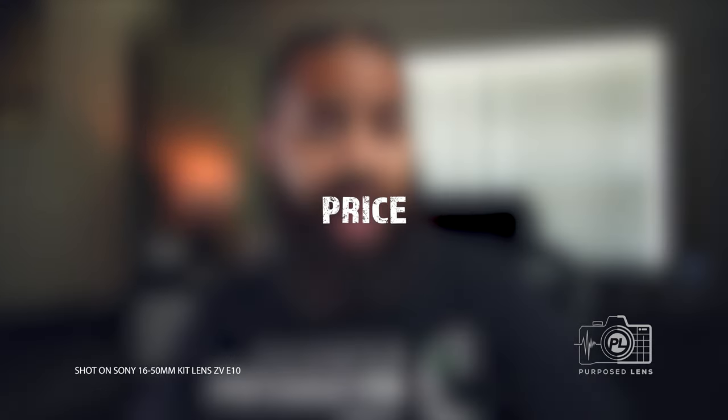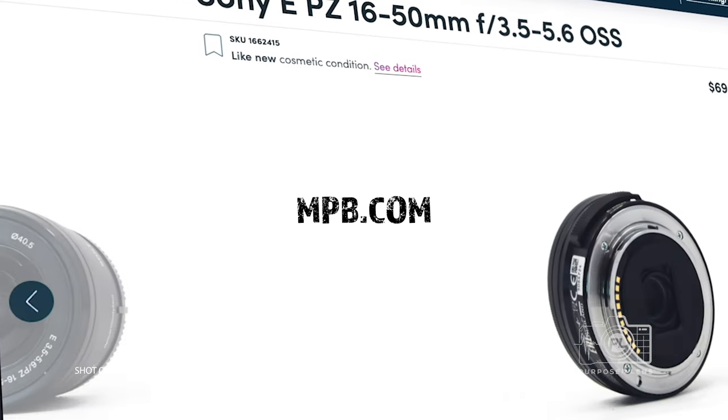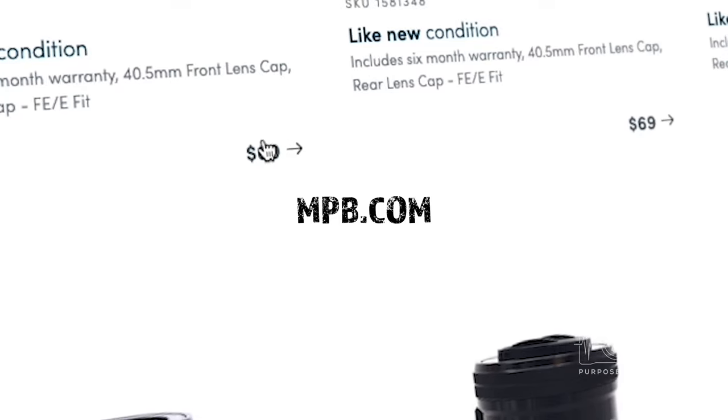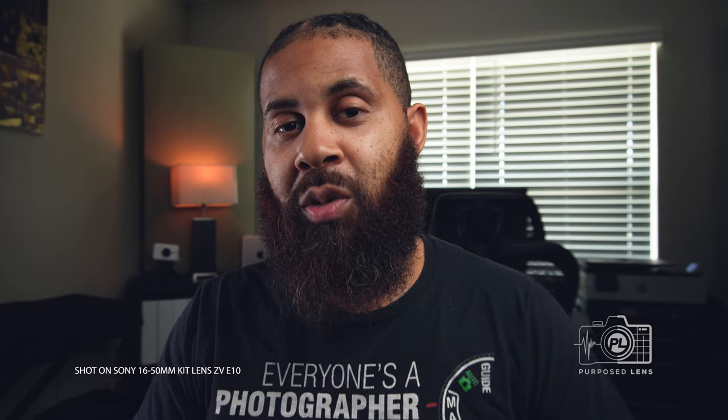The second reason I think this lens is great is because of the price. Right now you can get this lens for about 90 to 100 bucks — you might even be able to find it cheaper than that, you just have to do some digging. Make sure you read the fine print to confirm the lens is functional. This is a very inexpensive lens for what you get out of it. It can get you to a few thousand subscribers and even more on YouTube if you put the time in to work this lens.